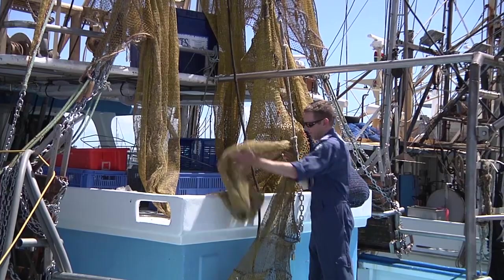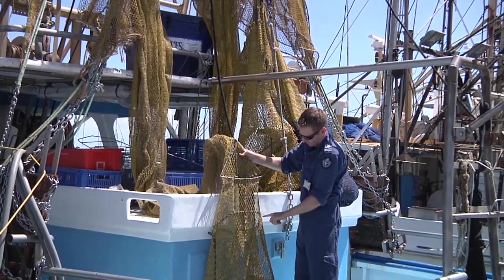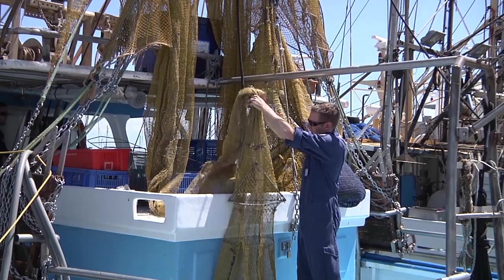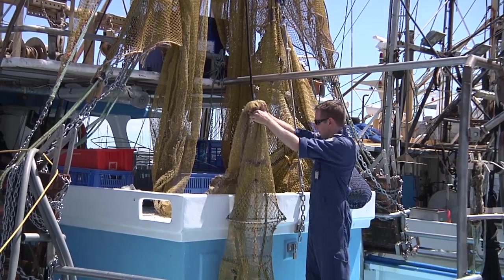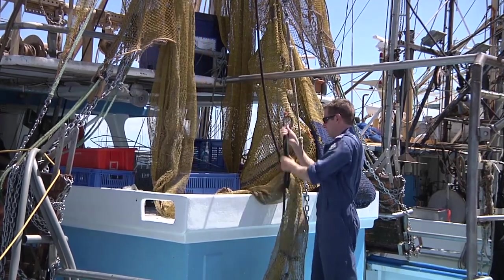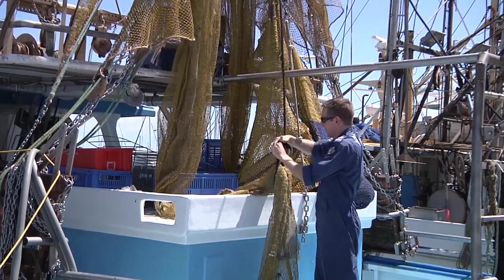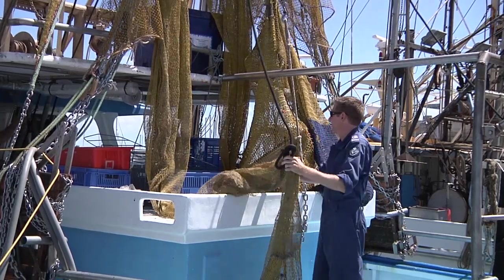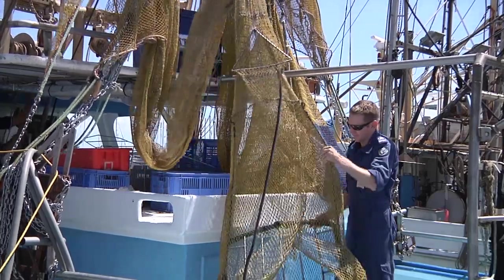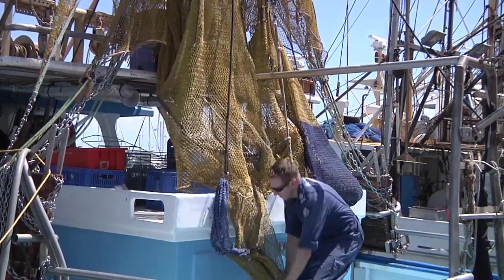To measure a TED grid or frame, begin by gathering a row of mesh one to two metres above the TED section. An easy place to do this is where the TED section joins the main net. While holding the net, slide up the netting one to two metres and attach a whip line at this point. Have a crew member lift the TED approximately waist high off the deck and place the cod end directly under the TED. This will ensure that the angle of the grid is accurate.